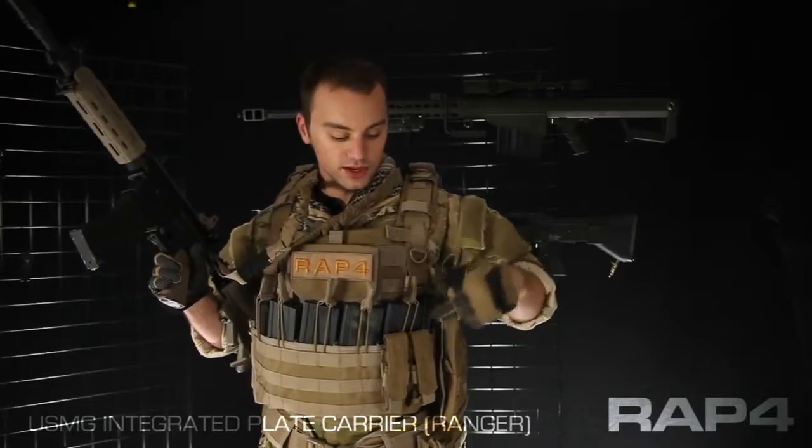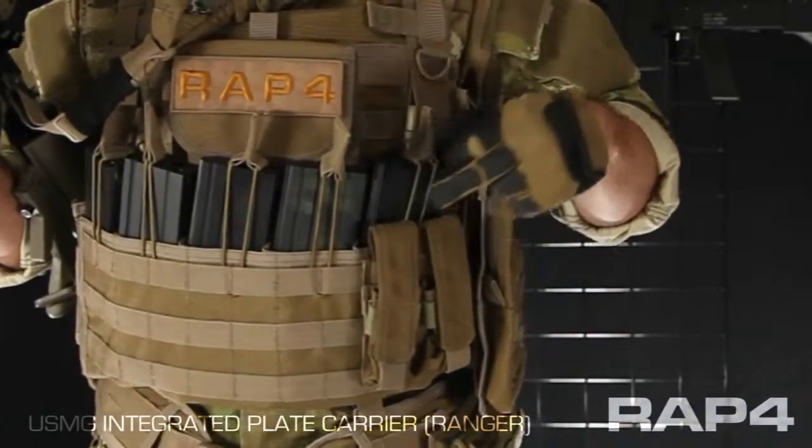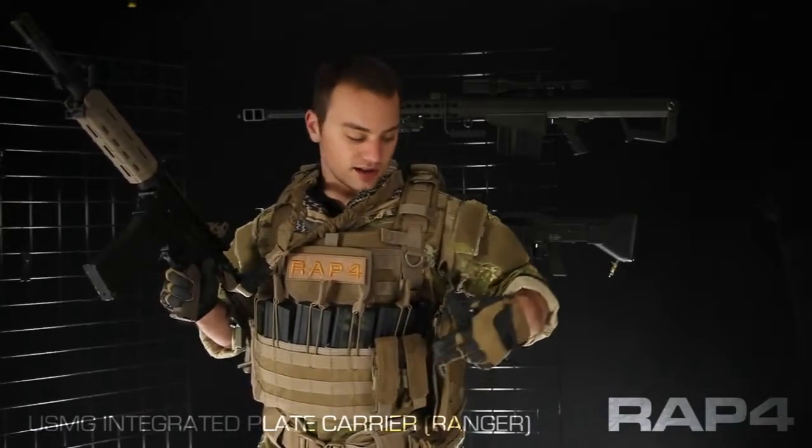Starting from the bottom we gave you a 2x sidearm magazine pouch. This is a really good way to carry your pistol ammunition or any kind of multi-tools, flashbangs, or smoke grenades depending on what size they are and if they'll fit.